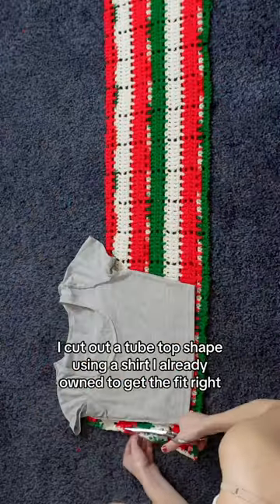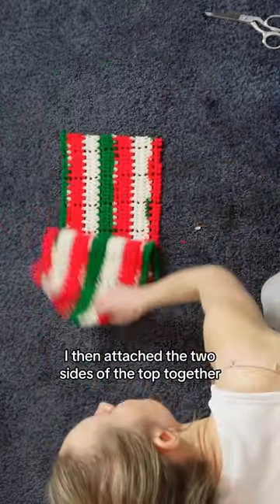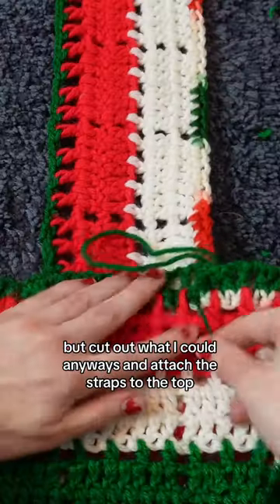With the leftover fabric, I cut out a tube top shape using a shirt I already owned to get the fit right. I then attached the two sides of the top together and realized I barely had enough material left to make straps, but cut out what I could anyways and attached the straps to the top.